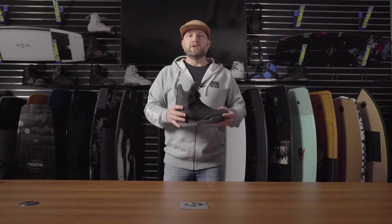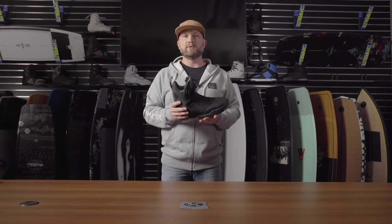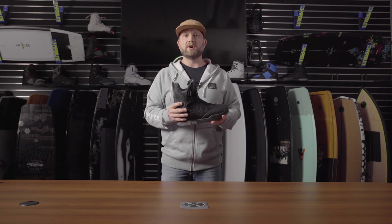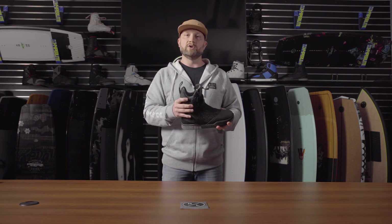A very new philosophy for Hyperlite, but one that Trevor Maurer is pioneering and one that many people are getting on board with. So if you like maximum range of motion, a lot of flex, and a lot of comfort, the GUI boot is the way to go.